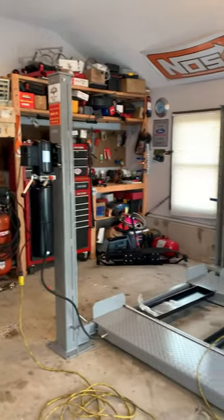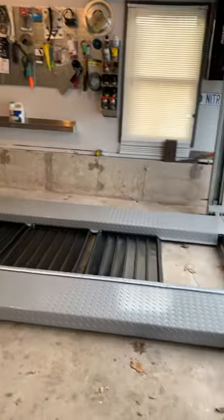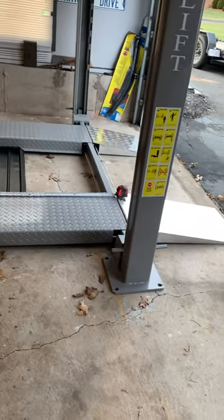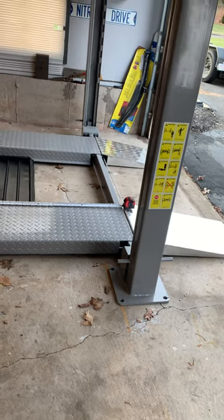Hope you're having a great week out there. If you need a classic lift, you need a space saver — it's 141 inches long by 106 without the approach ramps, but it still gives you 69 inches under the runways.